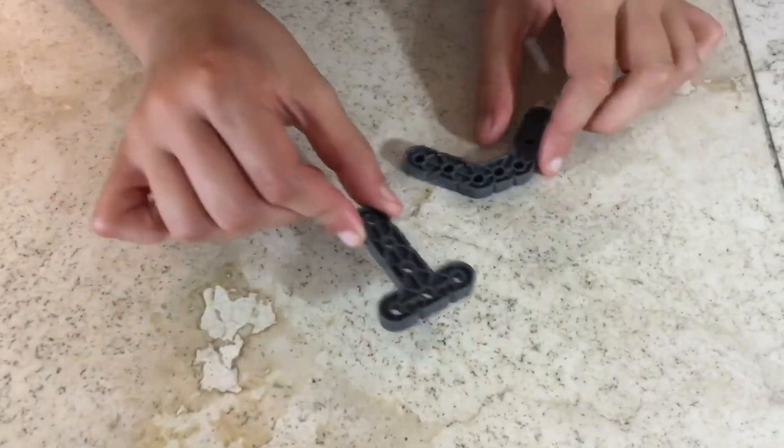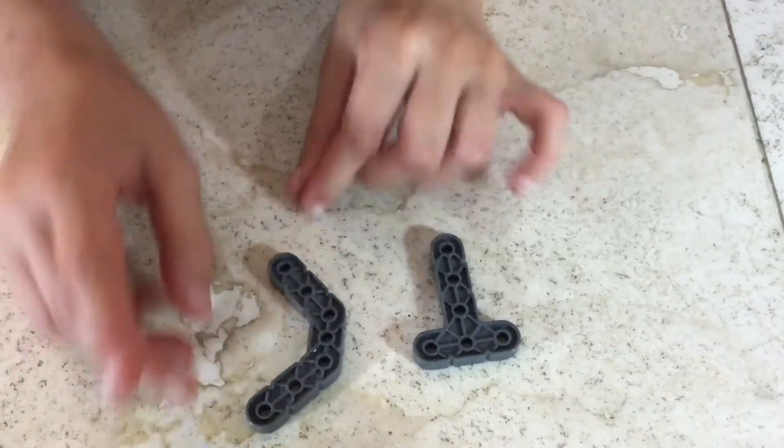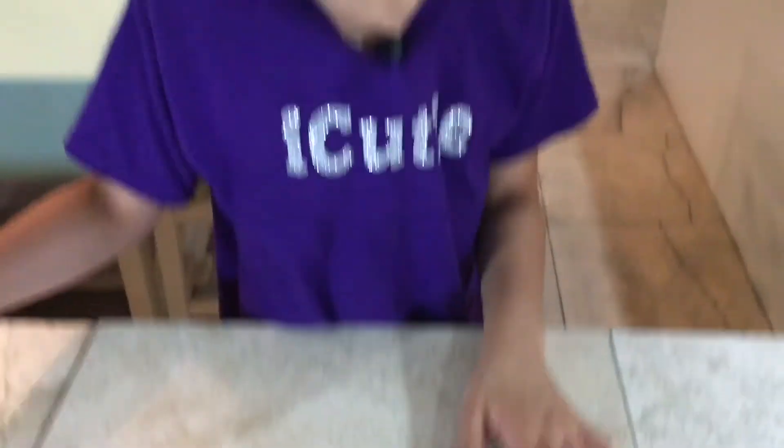I have two angles and a T-connector. A T-connector can make a beam go in three different directions, and an angle can make a beam change its path. That is all for angles and our pieces review.